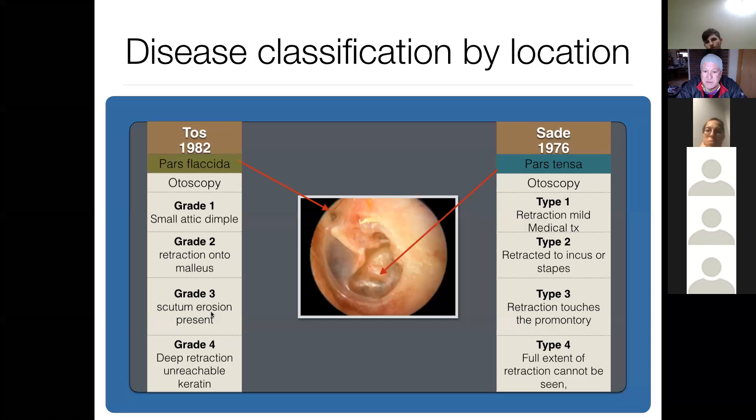If you've seen the patient only once and you're questioning what will happen, tell them: this could stabilize or it could advance to a cholesteatoma — come back in six months or a year, or sooner if you develop drainage or hearing loss. This is a slow process, so a reasonable treatment plan would be for the patient to come back in a year.